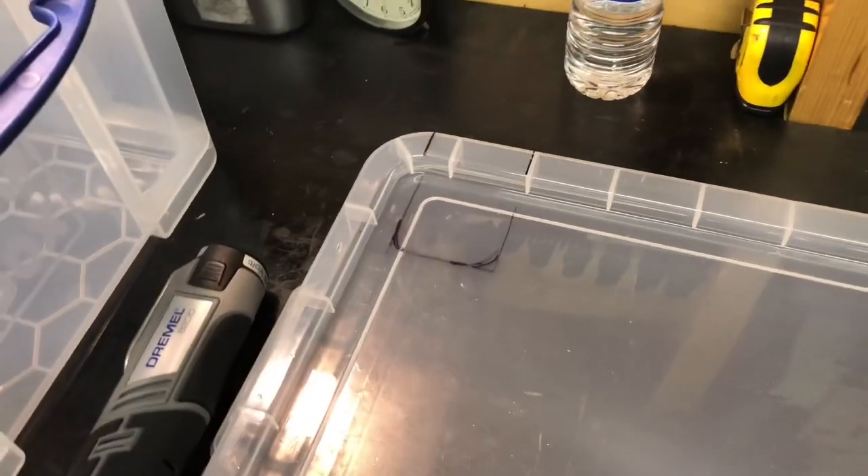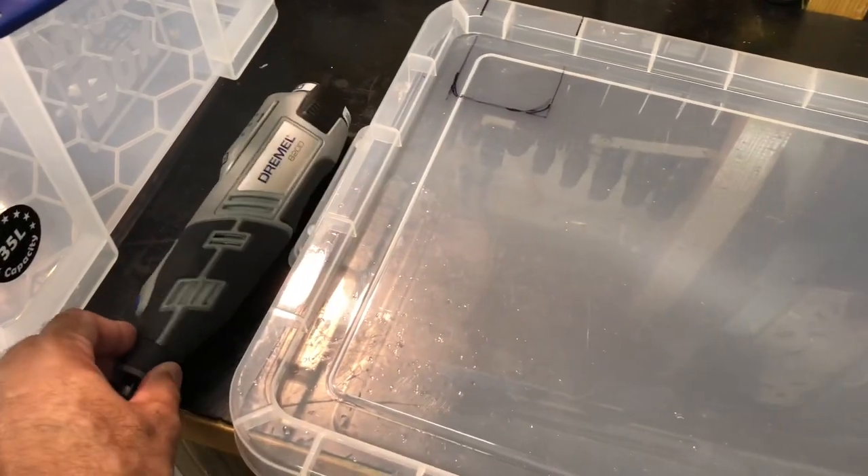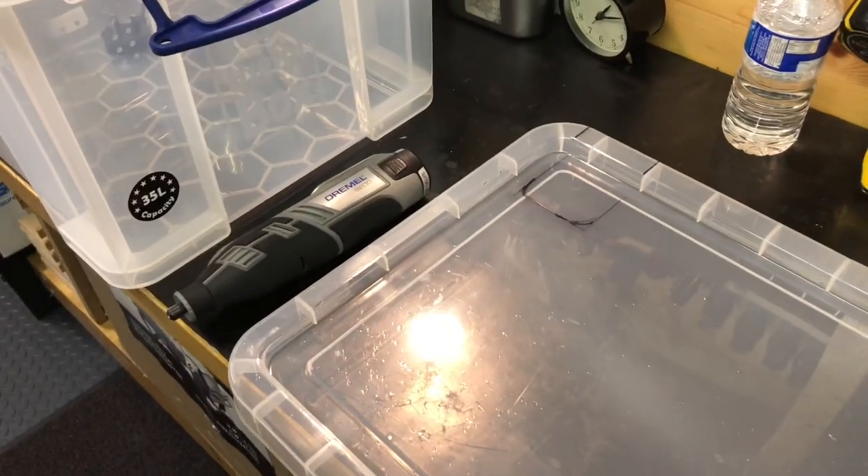Like I said, I've already marked out where the cut out needs to be for the sous vide unit to go through. As you can see I've got my Dremel, which I'm going to do the cutting with and then obviously smooth off any rough edges.